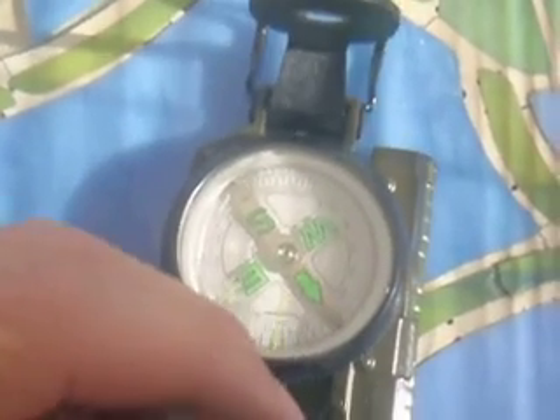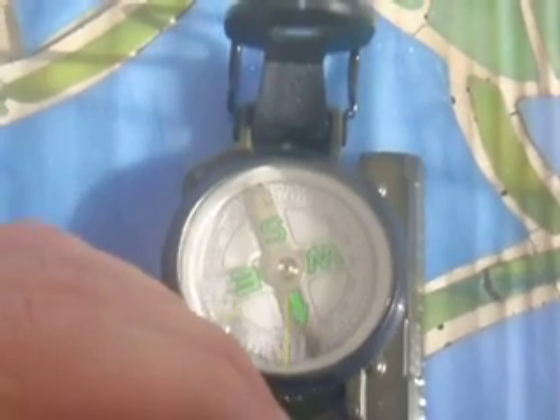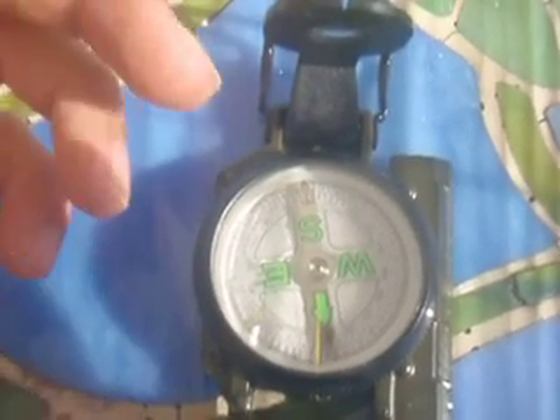If you look right here, this compass does work and does move. As you see, north is facing towards me, south is away from me, east is to my left, and west is to my right.